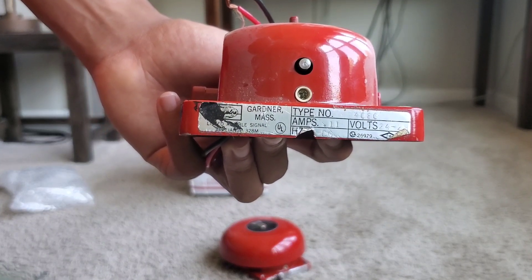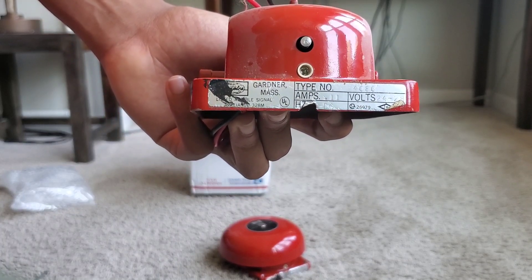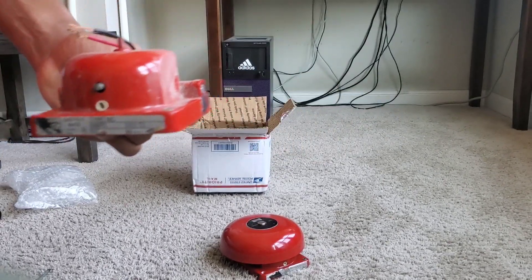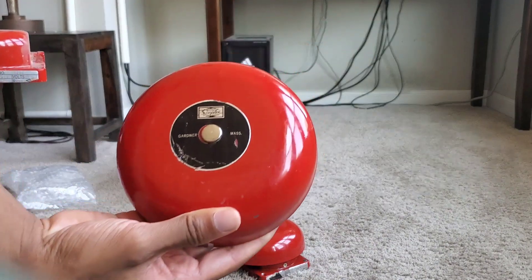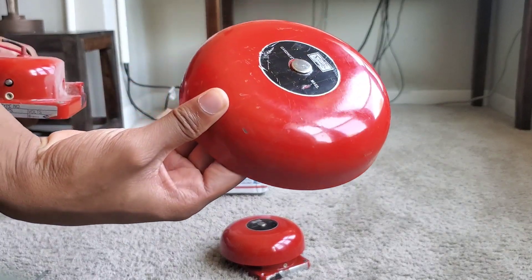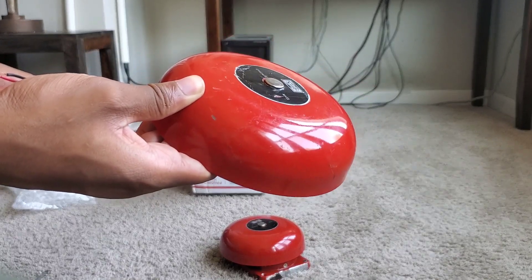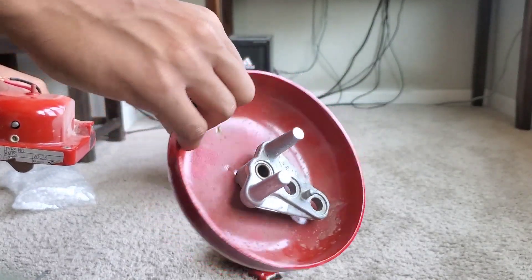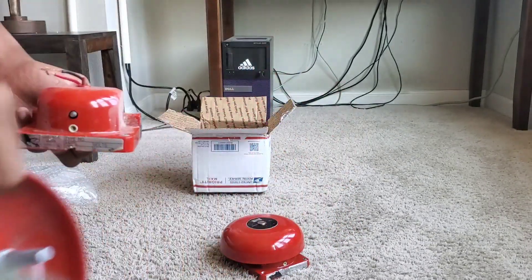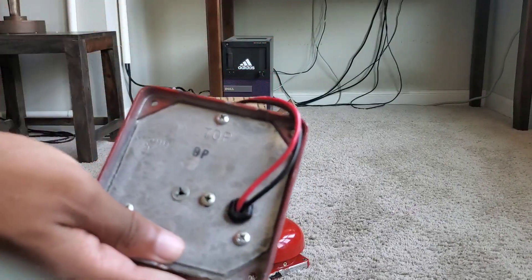Gardner, Massachusetts — this is old-school Simplex, as opposed to the modern day. You can even see it says so on the gong itself. Also worth noting, this paint is actually glossy as opposed to the more matte finish you get on the 9232 equivalent.